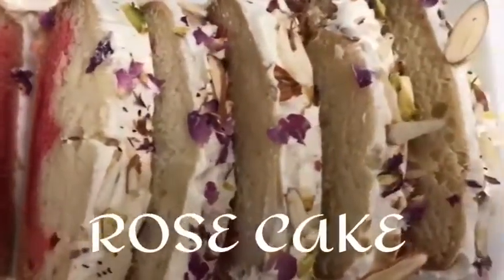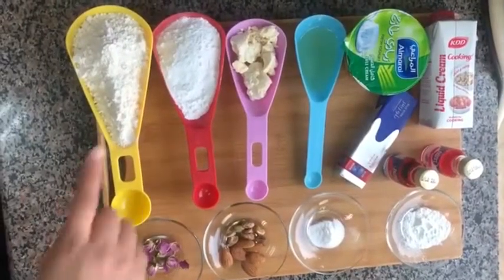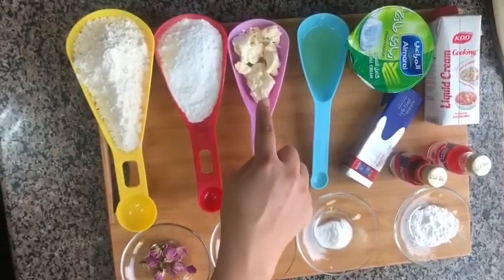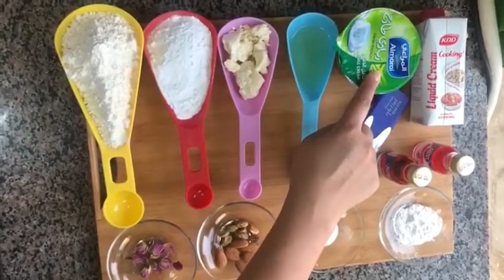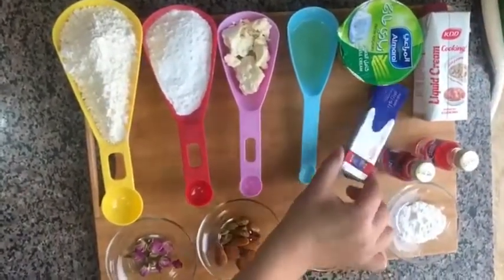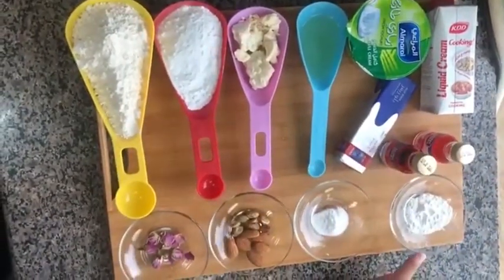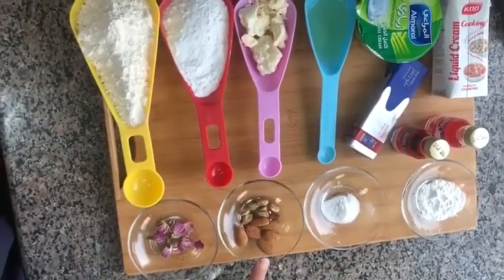Let's start with the ingredients for the rose cake. We will need 1 cup maida, that is all-purpose flour, half cup powdered sugar, 1/4 cup white chocolate, 4 tablespoons oil, 1 cup full cream yogurt, liquid cream, unsalted butter, rose essence, and red food coloring.